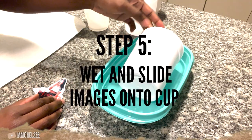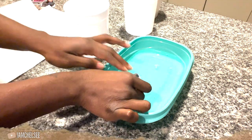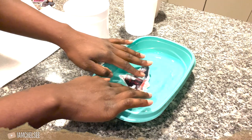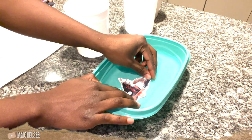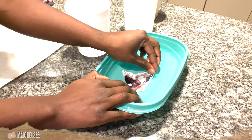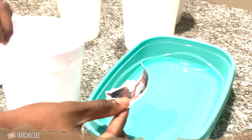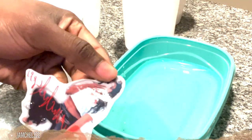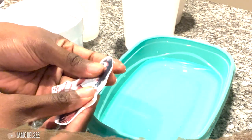Step five: submerge the cup where you're placing the image in water so it's wet — the wetter the better. When you put your image in the water, make sure it's fully coated. It'll crinkle up, so I hold the edges to make sure the entire image is submerged. The timing depends on your waterslide paper — it'll say either 30 seconds or 10 seconds. Once ready, get the cup wet, take the image, and lightly use your thumbs to slide the image off the back of the paper.